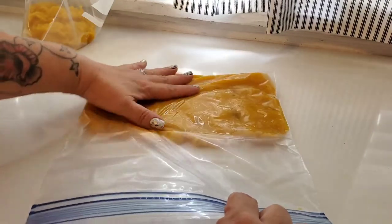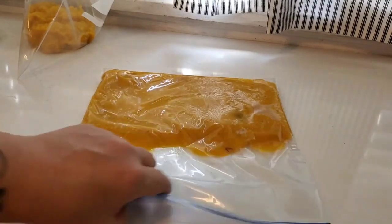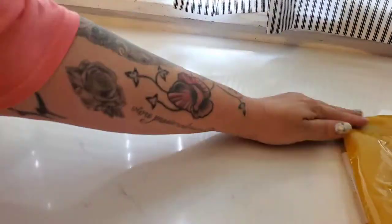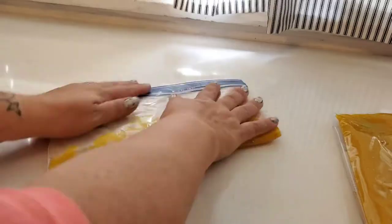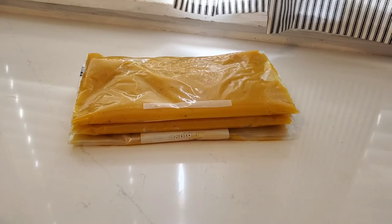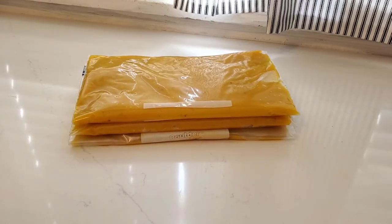To get each bag of pumpkin puree freezer-ready, I laid it flat on my countertop and squeezed all of the air out, then stacked them flat so they will store nicely in my freezer. That's all there is to that — I have more pumpkins coming from the garden soon, but now we have some puree going in the freezer for pies, muffins, or breads come fall and winter.